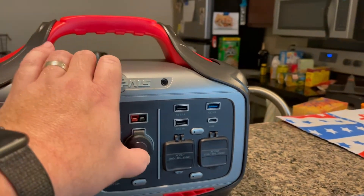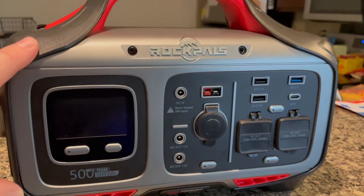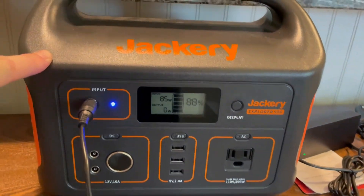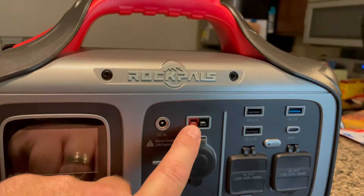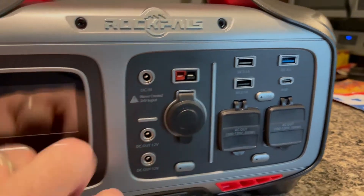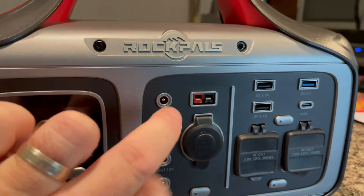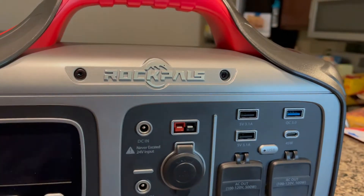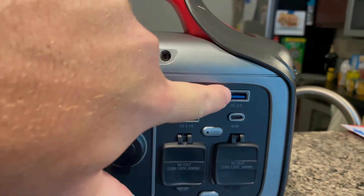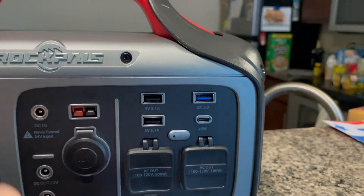You'll also notice the normal 12-volt — this is a regulated 12-volt, and I tested it with a multimeter throughout the entire capacity cycle. Always 13 volts — excellent, especially for portable fridges. Anderson inputs for solar, that's a big deal. A lot of solar panels will have that, and of course there's a smaller barrel connector for the DC input, which is also very handy. The Anderson connector is not understated — that's a great addition. Then there's USB with one of them being a quick charge, which you do not see on the other unit.